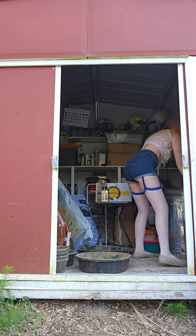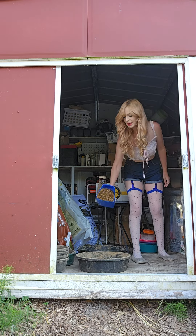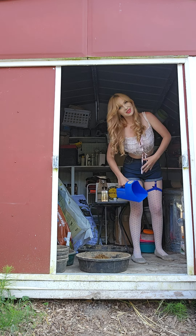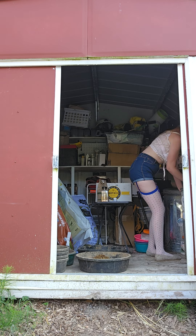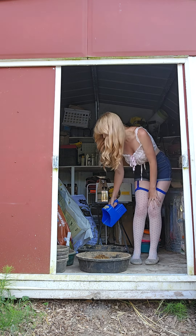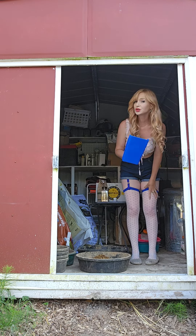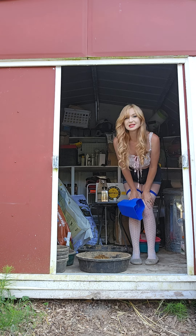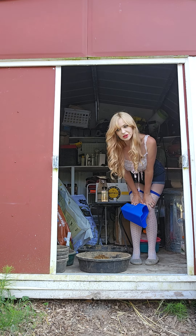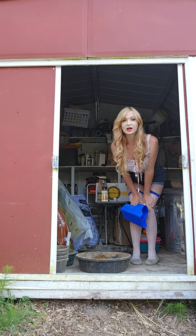Next up, a scoop of Senior Grain for the deliciousness and the fattiness. This also has prebiotics, probiotics, organic minerals. It's Triple Crown Senior Gold — it's a Senior Grain that I found that doesn't utilize soy, which is so annoying and probably the main reason we're seeing so many diseases pop up in our equine family.